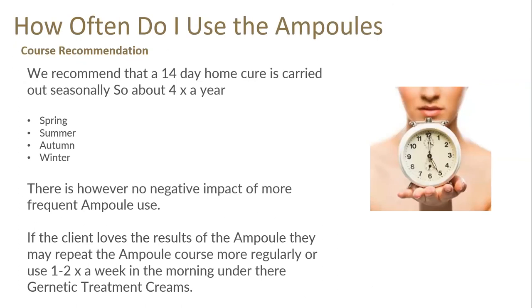Just to recap how often to use the ampoules. Course recommendation: a 14-day home cure — half an ampoule in the morning for 14 days, about four times a year seasonally — spring, summer, autumn, winter. There is, however, no negative impact of more frequent ampoule use. If your client loves this they can continue to use it. If the client loves the results they may repeat the ampoule course more regularly, or use it once or twice a week in the morning — a full ampoule underneath their Genetic treatment cream.